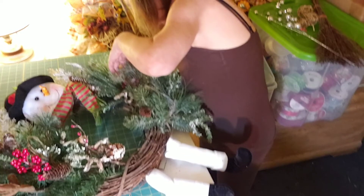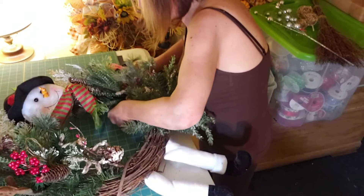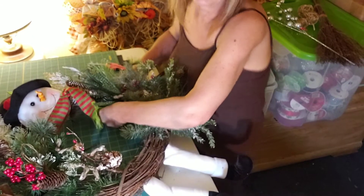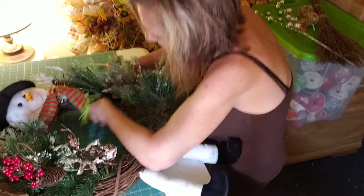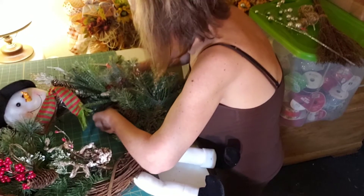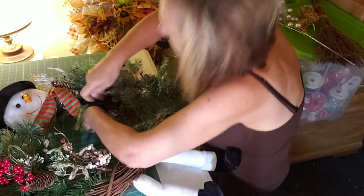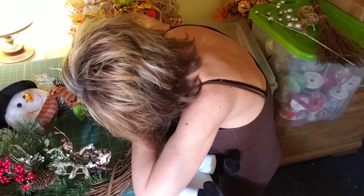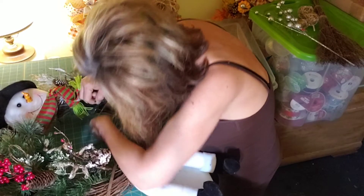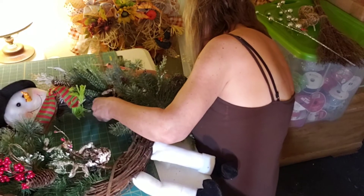It has been raining here in Michigan for days, guys. I hope it doesn't rain on Saturday because it is so hard to do a craft show when you take all your stuff out and load it up. Okay, where's your other wire — come here, guy!